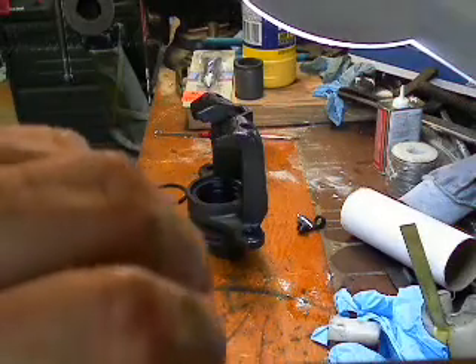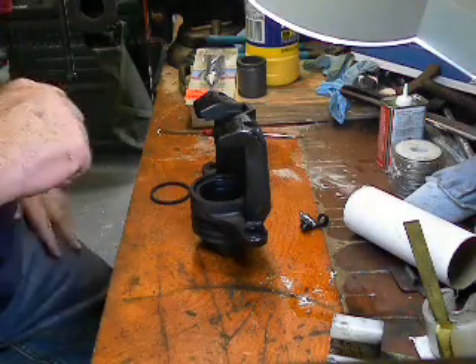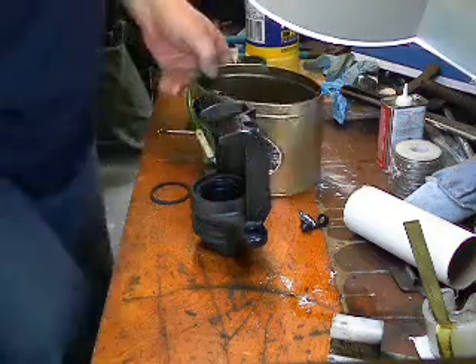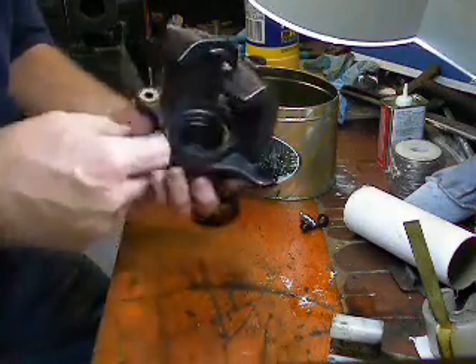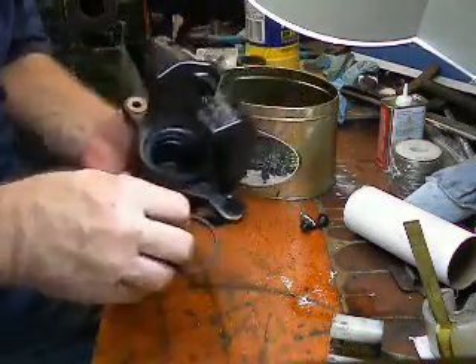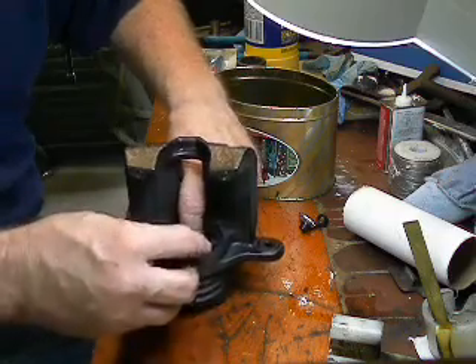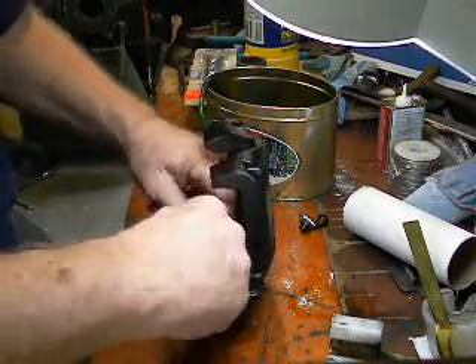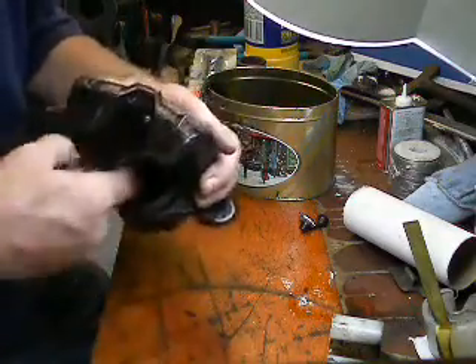Welcome back YouTube. This is part two of rebuilding the brake caliper on my 2003 Chevrolet Corvette. First thing you do is put in this little O-ring — there's a groove inside there. You may remember in part one I removed that with a pick. So you want to put this new seal in here and get that all the way in.